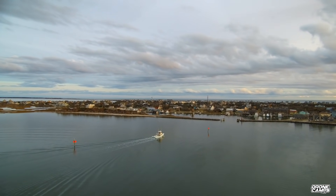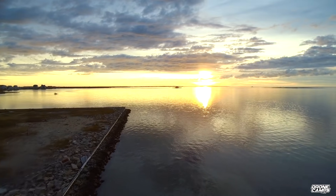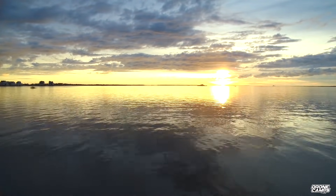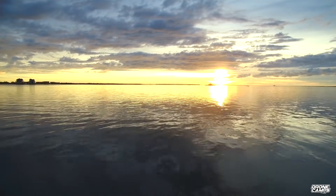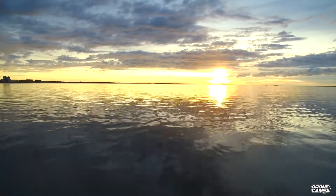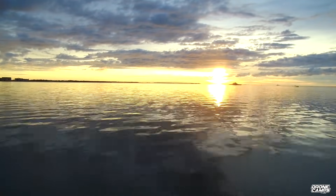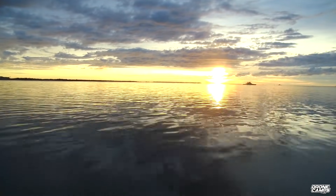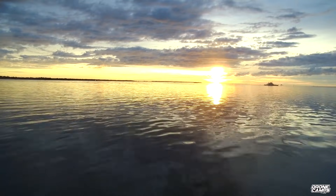These guys are coming in at the end of the day with their catch, and there look to be some storm clouds off on the horizon. Using a little more speed now — I'm flying in Atti mode — just to give you an example of how fast this drone is. It probably does upwards of 45 to 50 miles per hour. She's really moving across the water. This is one of those shots I would not attempt with a DJI Phantom or a Mavic Pro, because I wouldn't want to put $1,500 into the salt water — you immediately lose it.